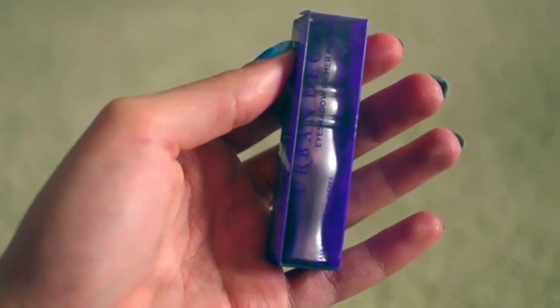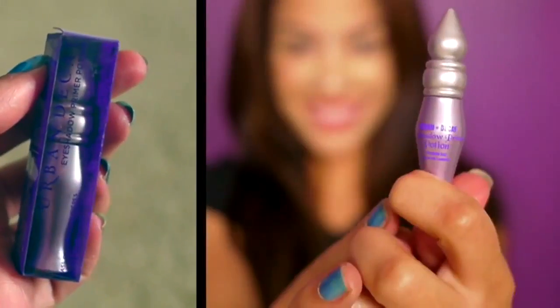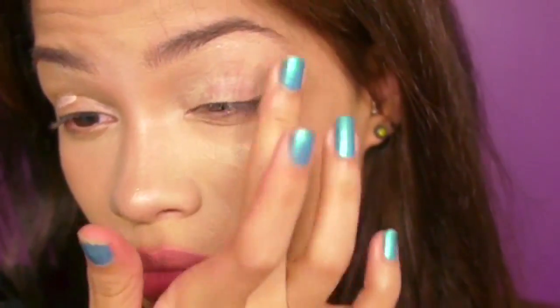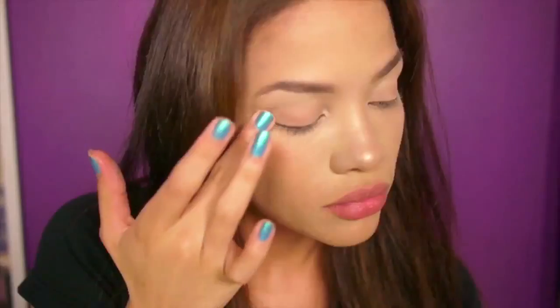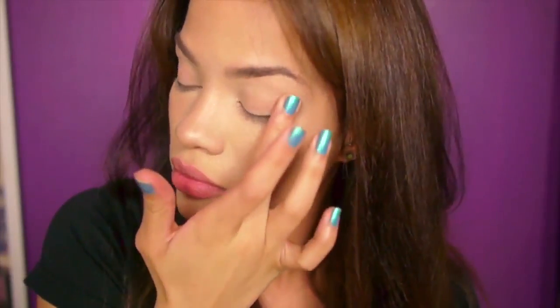The next product from my glam bag is the Urban Decay Primer Potion — the same one from Urban Decay's Book of Shadows. This is actually the first eyeshadow primer I ever bought and I still use it today. They're cruelty free. If you're new to primer, it creates a smoother surface for eyeshadow to stick on, making it last longer and making colors appear truer. A little goes a long way — you really only need one dab per eye.